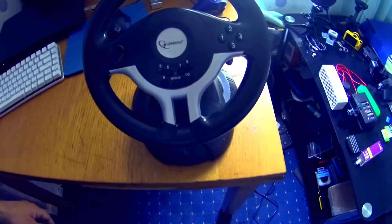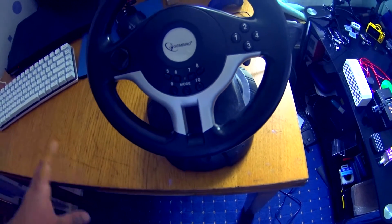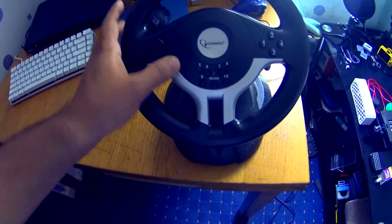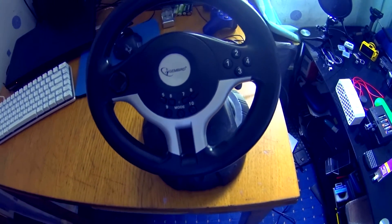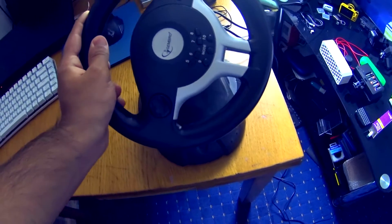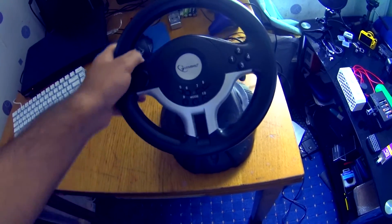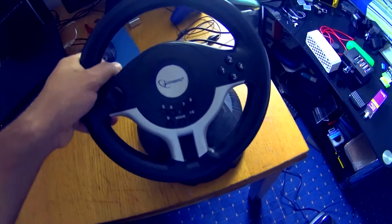It does work on the PS3, but it works as a generic steering wheel — all the buttons are not mapped correctly, and I'll talk about that in a bit. So, the steering wheel goes about 180 degrees of rotation.